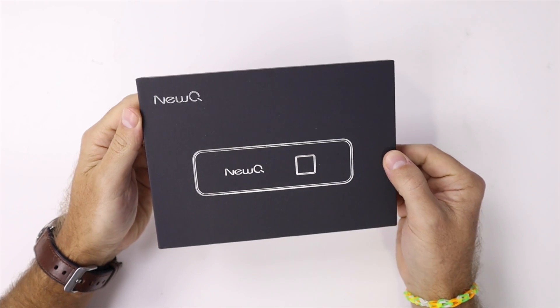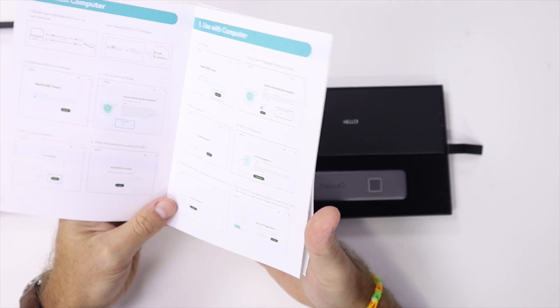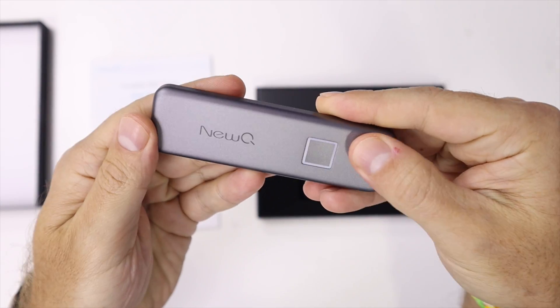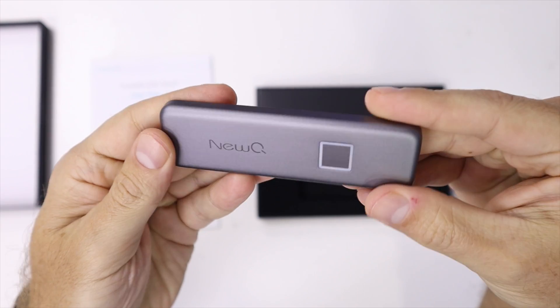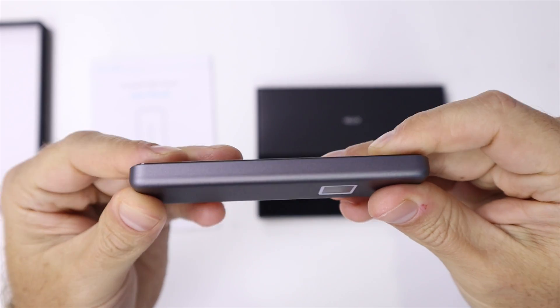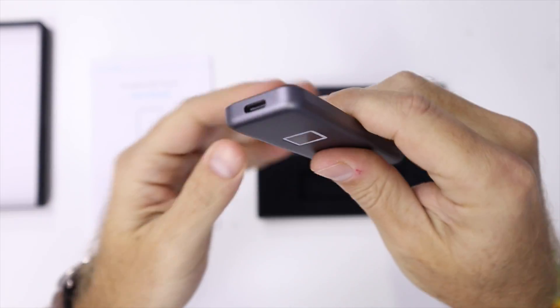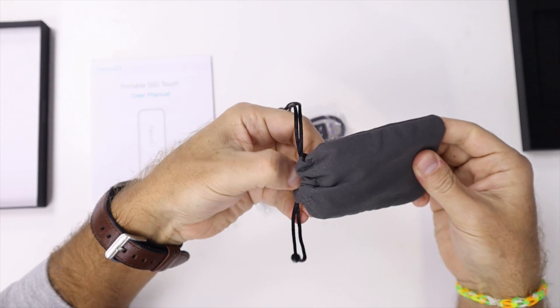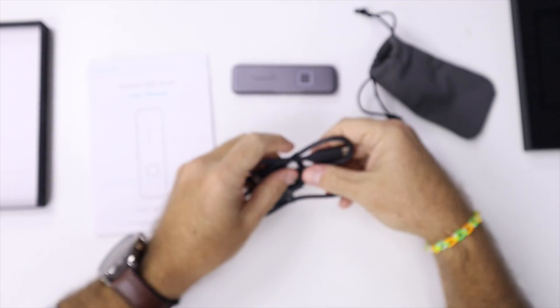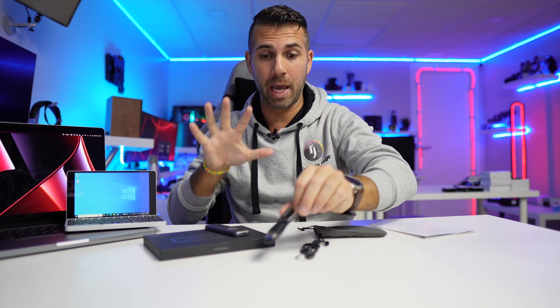The package comes with the SSD itself, which is well designed — a metal enclosure with the fingerprint sensor that lights up blue. It has a few more colors but blue is the normal one. On the back there's a black glossy metallic glass-type material. It feels really high quality, not plastic at all. It has a USB Type-C port and comes with two cables: one USB-C to USB-C, and one USB-C to USB-A.